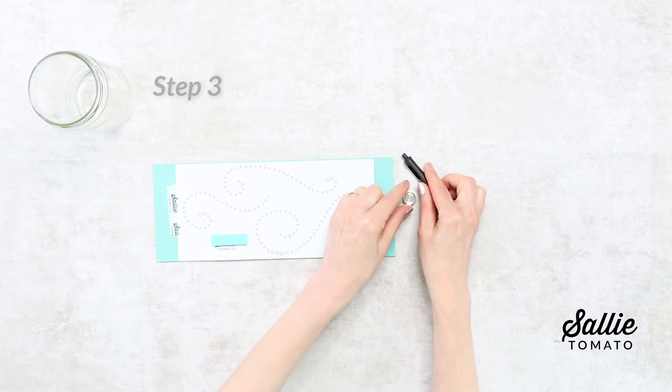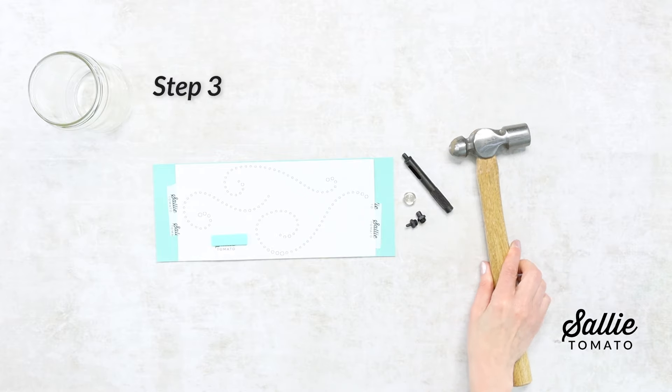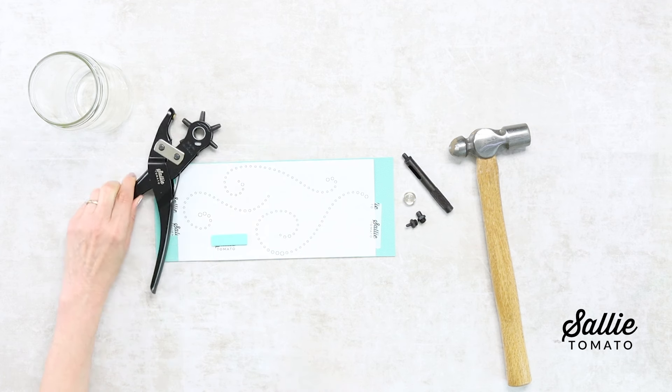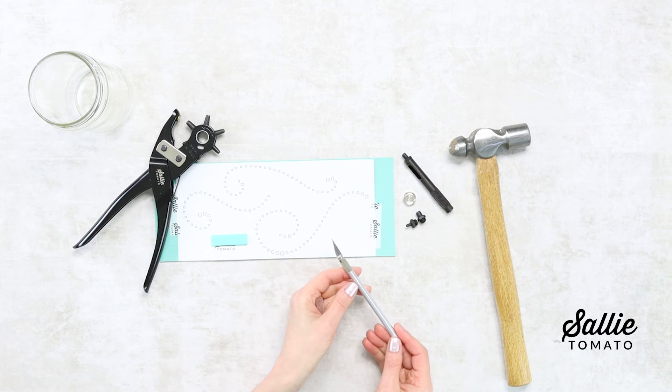Cut or punch the design following the punch pattern and using the mini fabric punch set, deluxe rotary punch, or precision cutting tool. Or use a combination of all the tools to create an interesting variety.